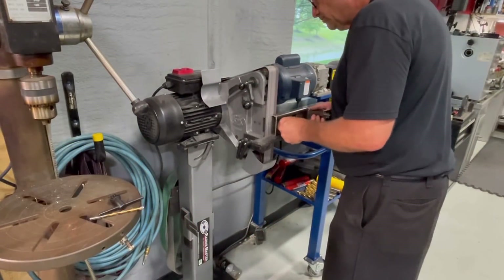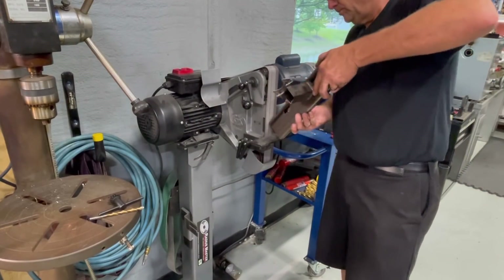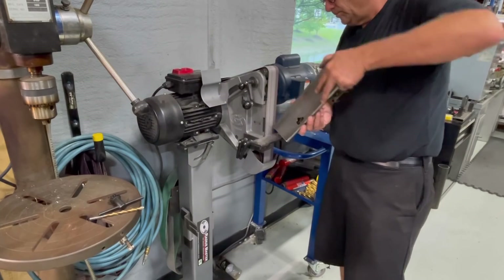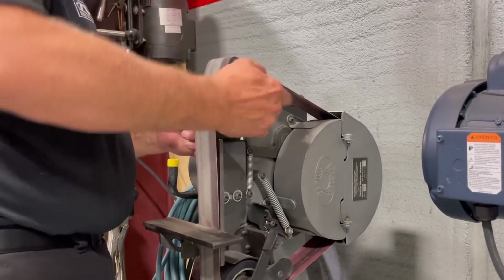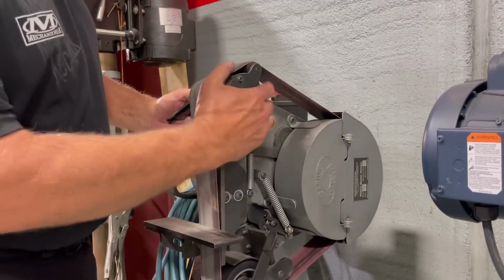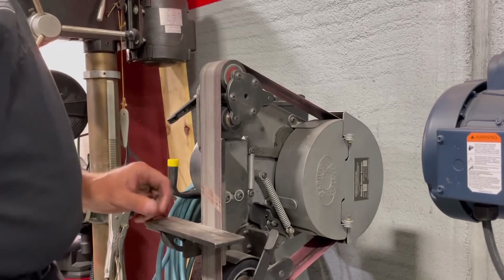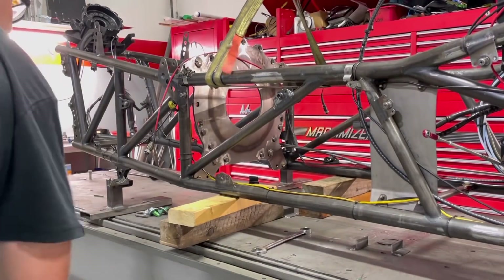We'll knock the edges off these things and make sure they're nice and flat, but I want to show you this sander. This thing is so cool - it's a bitchin' belt sander. It will turn sideways so you can use it as a belt sander on its side, or it has these radiuses at the top. So if you're notching a pipe and you've got a three-quarter pipe, there's one right there; a one-inch pipe, there's another one. It's very versatile. They're not cheap but if you want to do things right, you've got to spend a little money on your tools.